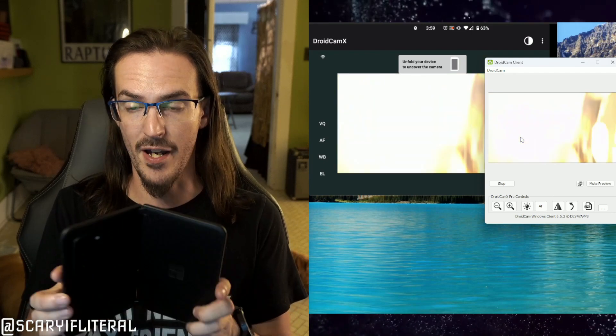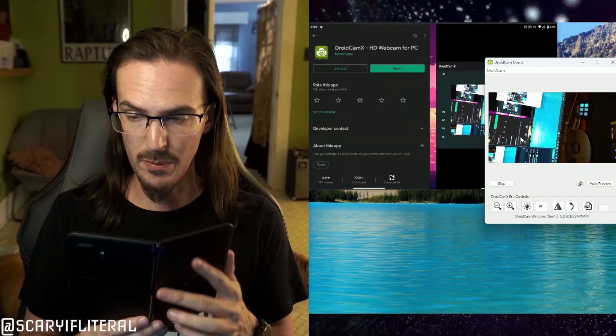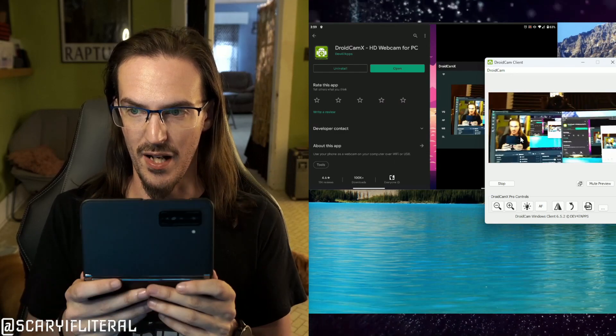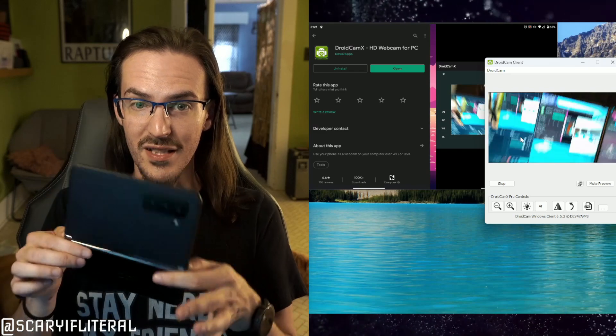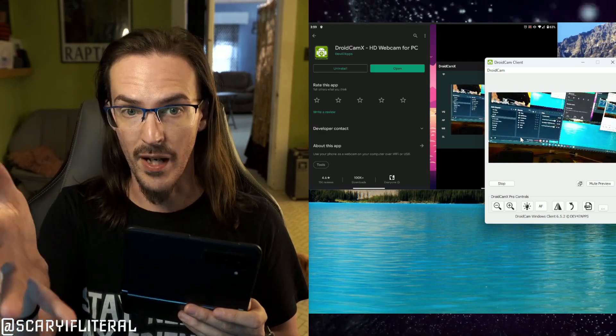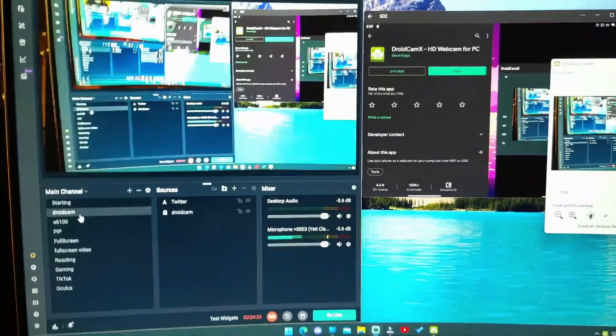I'm doing this on my Surface Duo, so the camera is seeing black, but if I open it up — hey, look at that, it's a webcam now! With the Duo it's a little funky because you need to rotate it and it doesn't quite know what to do, but you can see that's a live wireless webcam going to my computer. The quality is pretty decent — hi, how's it going? I think it probably looks pretty halfway decent.